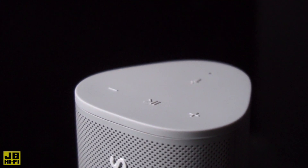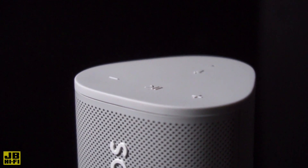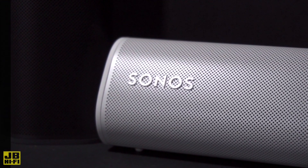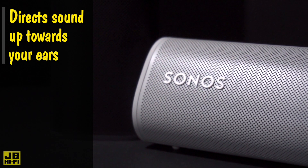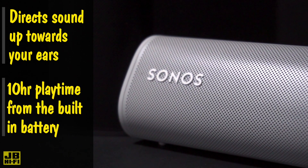Don't let its size fool you. The Roam has precision engineered acoustics to deliver the clarity, depth and fullness you would expect from a much larger speaker. Lay it horizontally for stability on uneven ground, and the Roam subtly directs the sound upwards in the direction of your ears for a better listening experience, with a massive 10 hours of playtime from the built-in rechargeable battery.